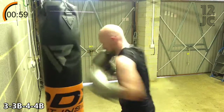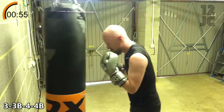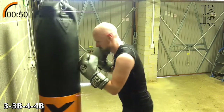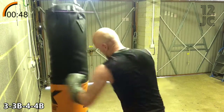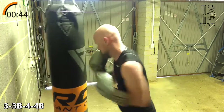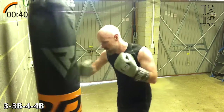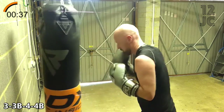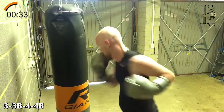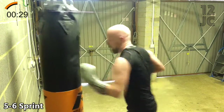Now we're going with 3 to the head 3 to the body 4 to the head 4 to the body. We're going to end the round with a 5 6 sprint.